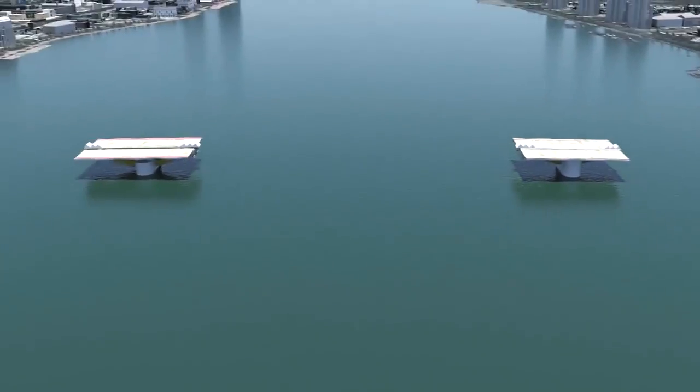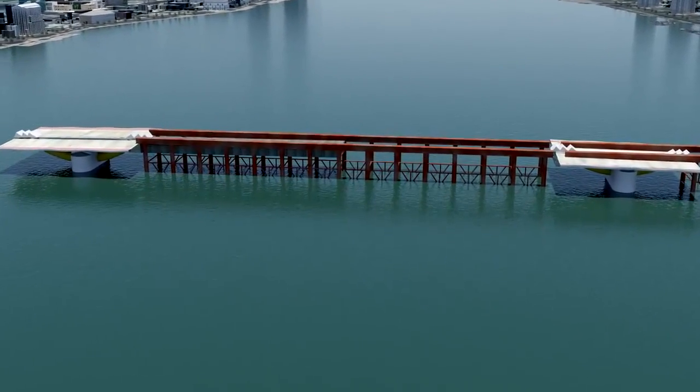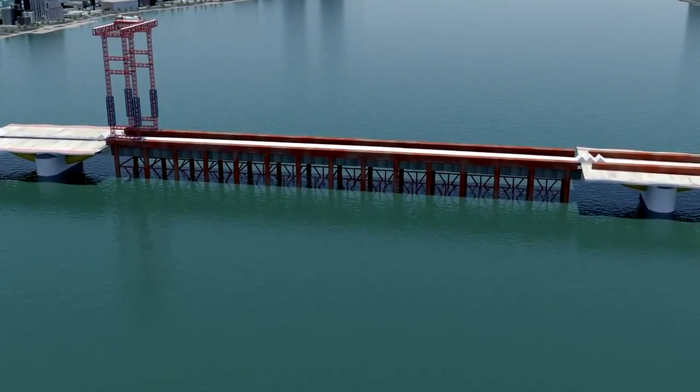A temporary falsework is installed and boat traffic is diverted to the west side of the channel. Prefabricated box girders are erected and joined together atop the temporary falsework.